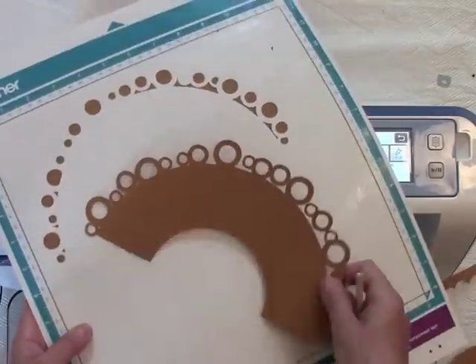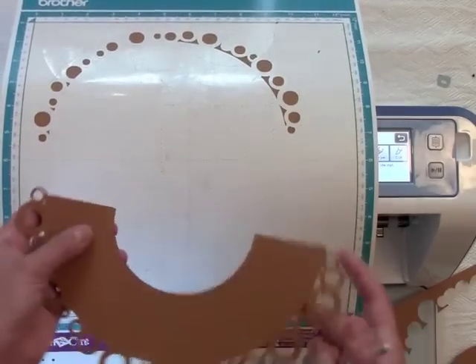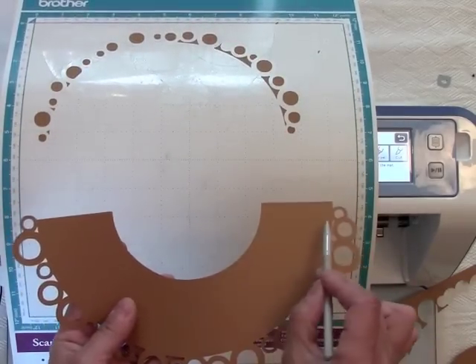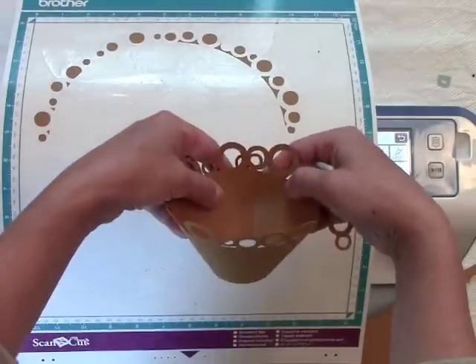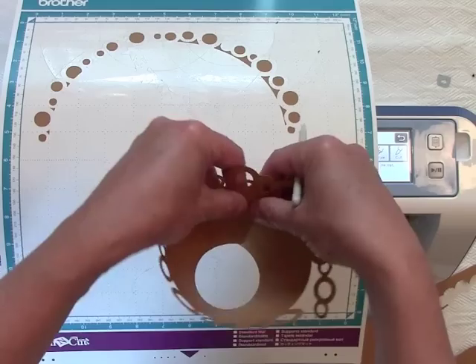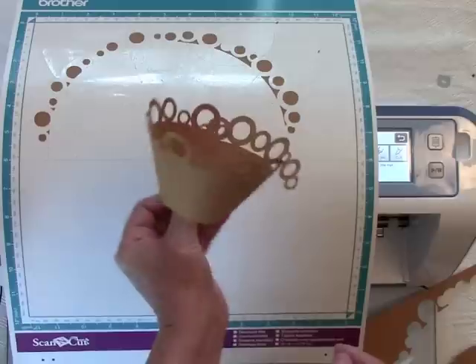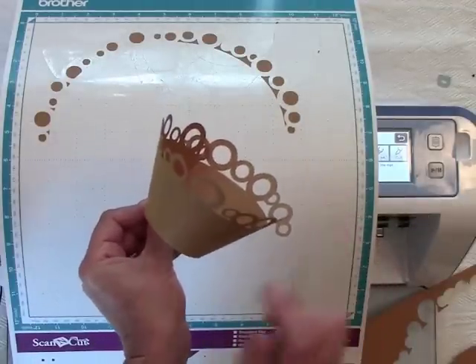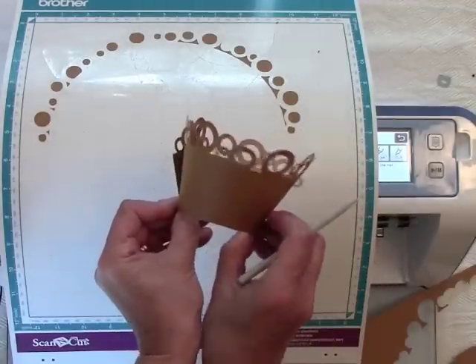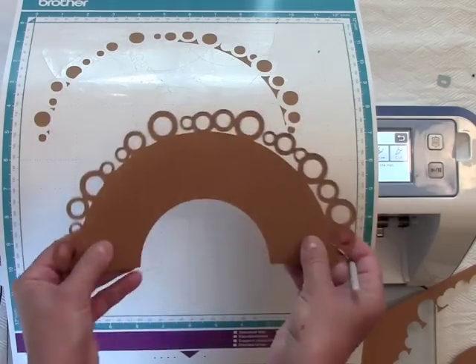Here I have my cupcake liner. What I'll do is put adhesive along this one edge, then bring it around and place it together like this, and set my cupcake inside. It's a little bit larger than most wraps — it doesn't go tightly around the cupcake.